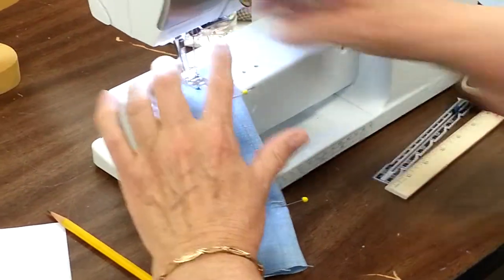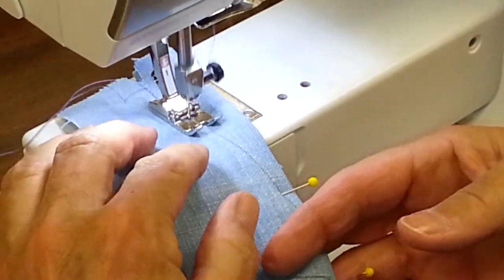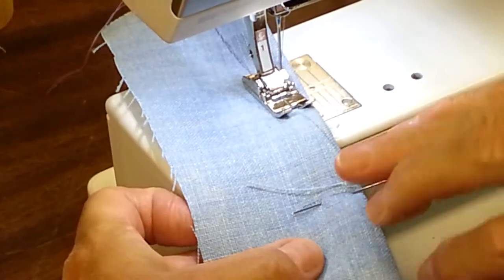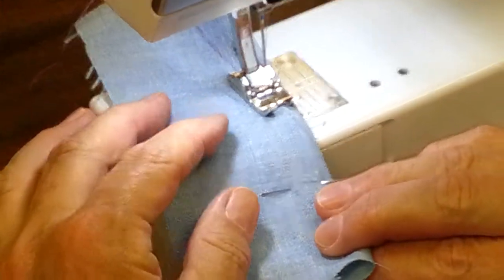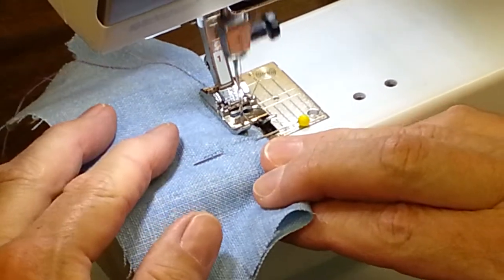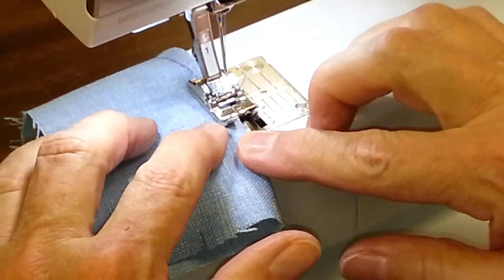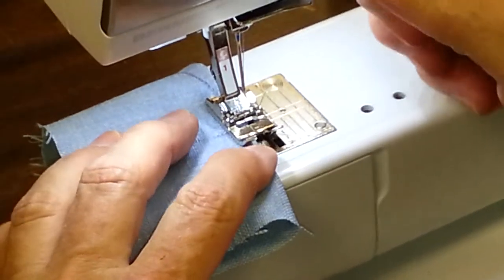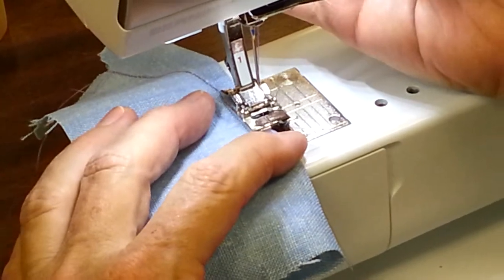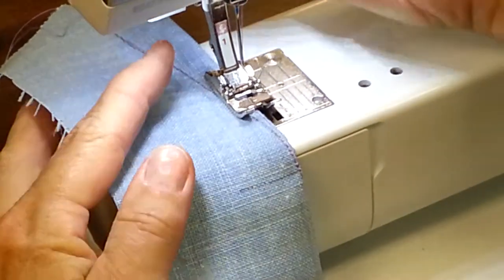Here is the other dart and we're going to start at the end. Now I can see the end coming right here after this next pin or so. I'm going to go inside the line to the very point, and then go right back down beside the dart. I'm off the fabric a little so I'll move it over to make sure that thread is caught.